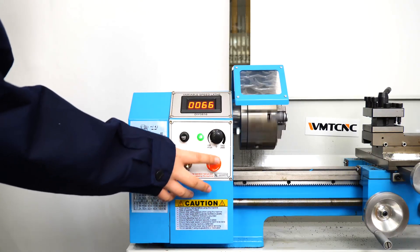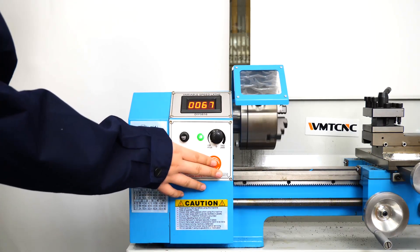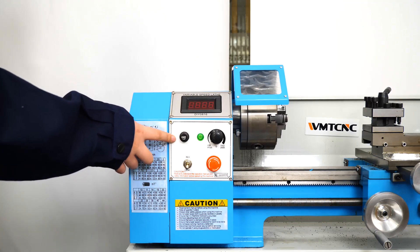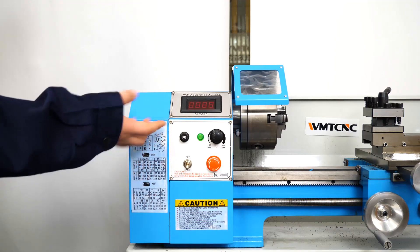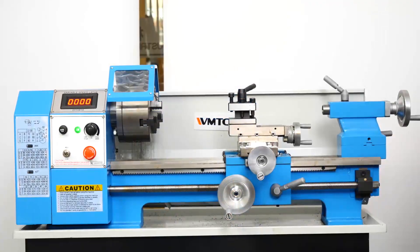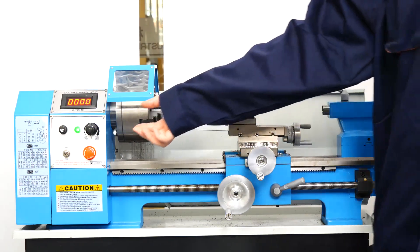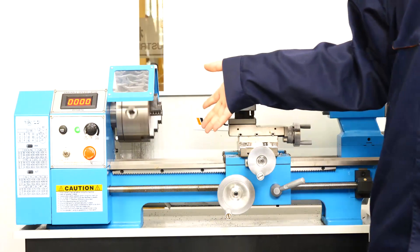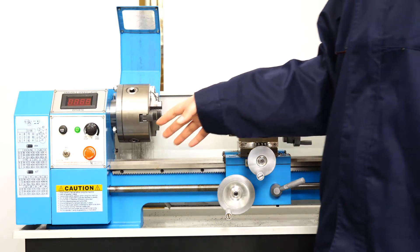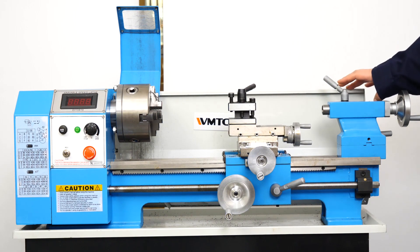This is the emergency button. When the machine is working, press this button and the machine will stop. This is the fuse — when the current is too high, the fuse will burn out to avoid damage to other parts of the machine. Our product is also equipped with a CE protection device. When I open the protection cover, the machine will stop. There is also a protection cover here that can reduce metal filings splash.